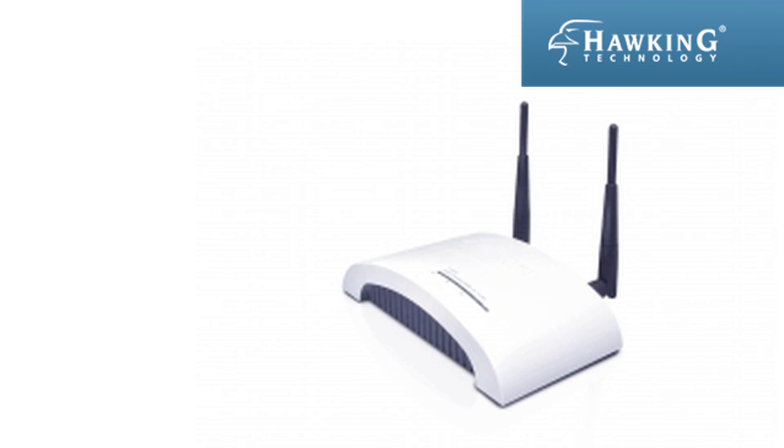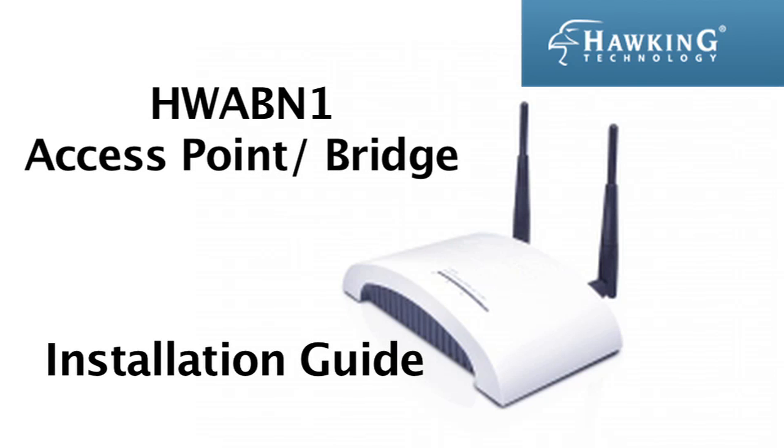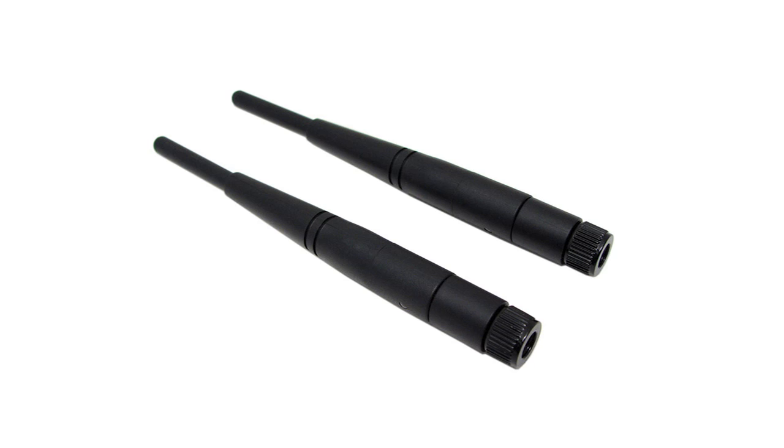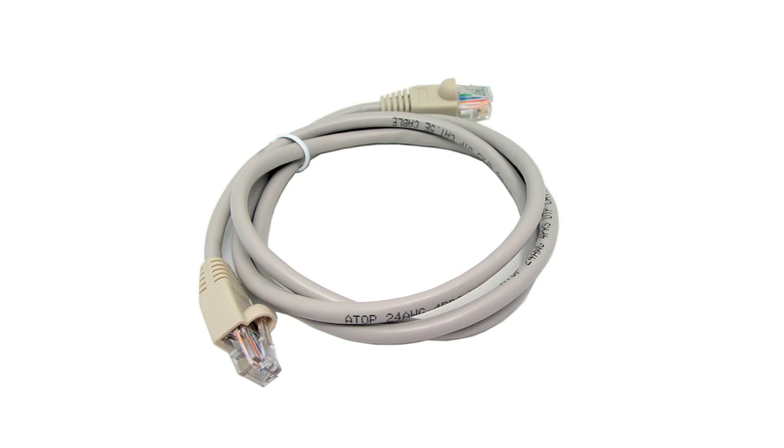Welcome to the installation guide for the Hawking Technologies HWABN1 access point and bridge. Included with your HWABN1, you should have the quick installation guide, two detachable antennas, an ethernet cable, a power adapter, and a setup disk.